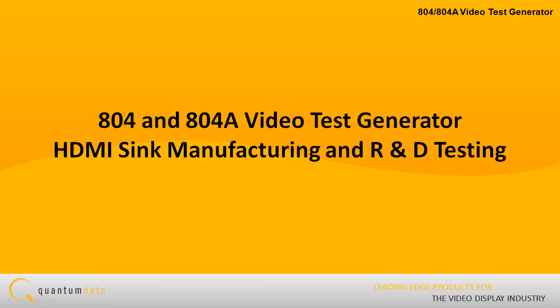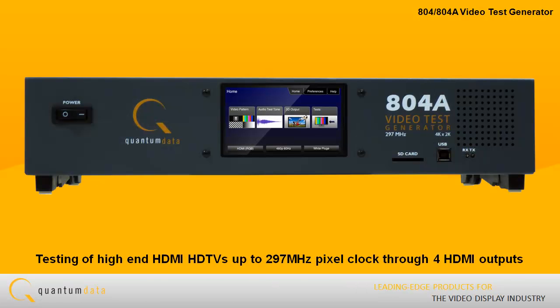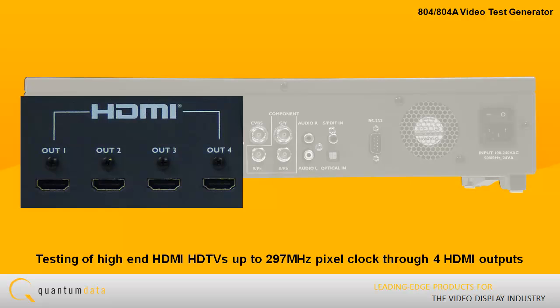The 804 and 804A Video Test Generator. The 804A offers HDMI testing of high-end HDMI HDTVs up to 297 MHz pixel clock through four HDMI outputs.